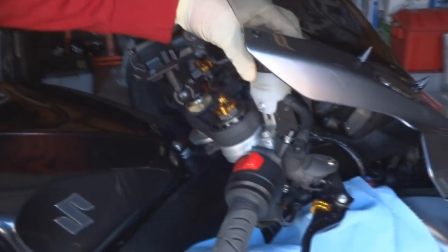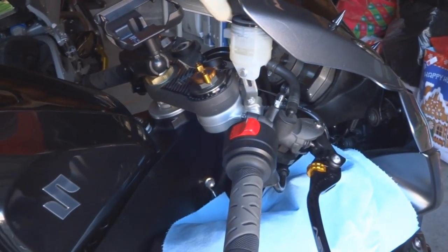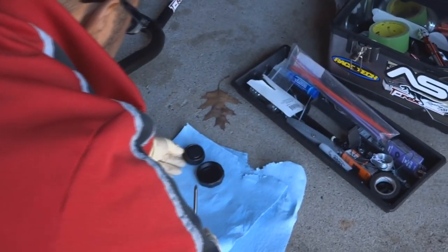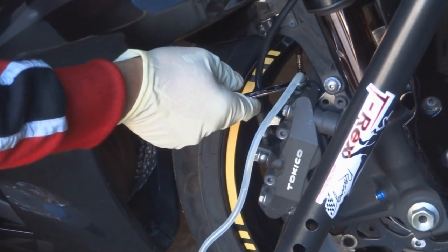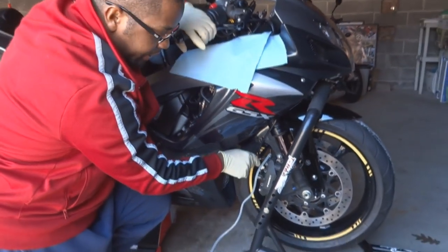Remove the cap and get the pieces inside. Just don't get any brake fluid on your stuff. Then we're going to go back down and bleed the brakes. We're going to pump the brake lever, hold it, release the valve, close it, hold the brake lever. If you want to see how to do it better, there are other videos I have that you can go to.